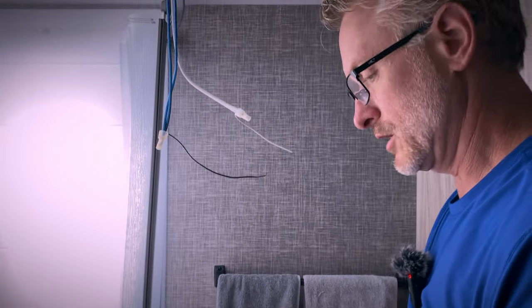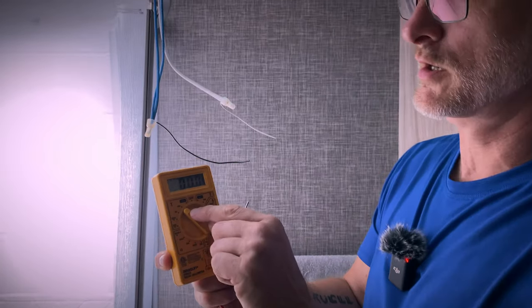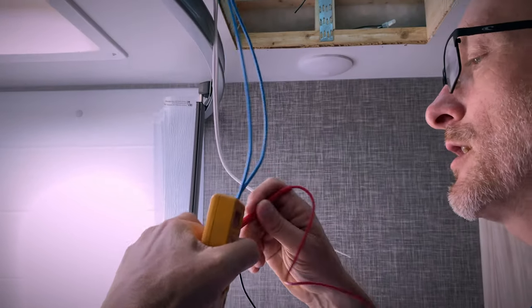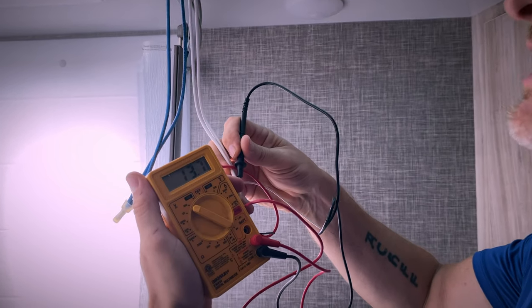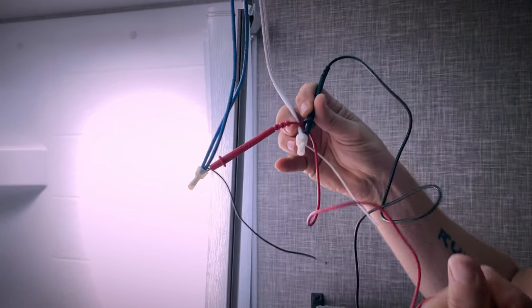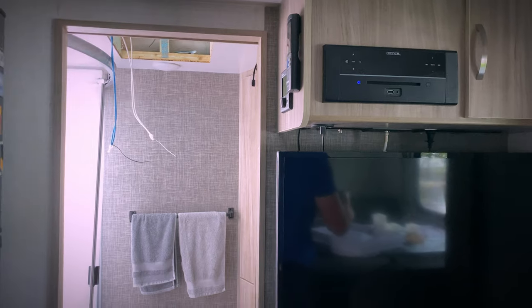I'm going to verify I've got my voltage right and double check the polarity. Positive 13.7 — if I reverse these it would read negative, so this is correct. That means your blue wire is your power and your white is your ground or neutral. Never a bad idea to double check that.